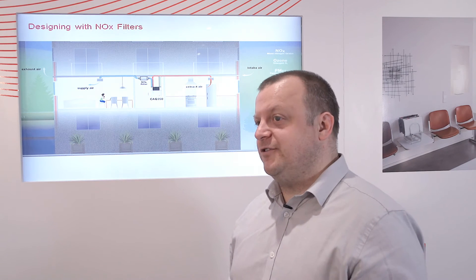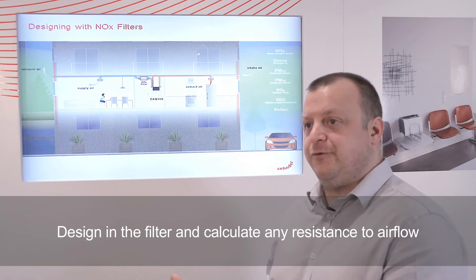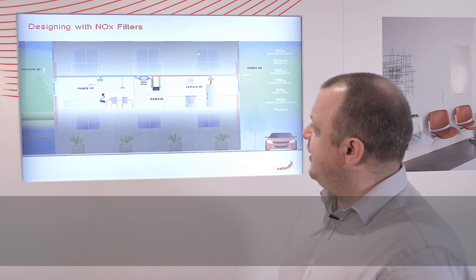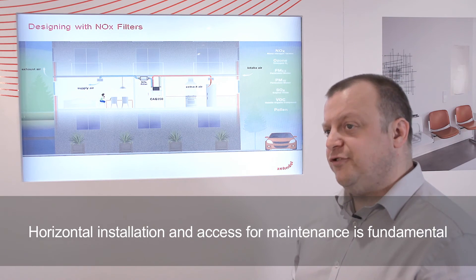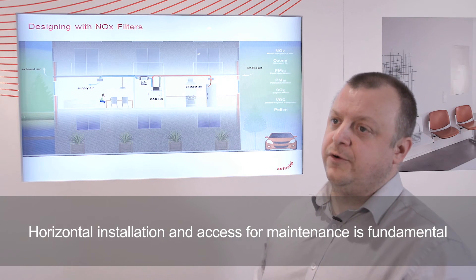Some key considerations when specifying a NOx filter: first, make sure that the component has been allowed for in the system as part of the overall air distribution layout. The second important thing is location — being a horizontal mount, you need to make sure that you allow sufficient space for access, as maintenance will be required ongoing.